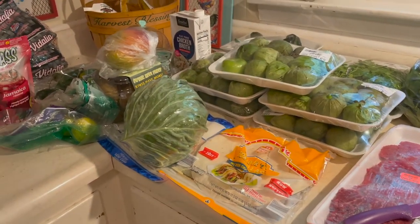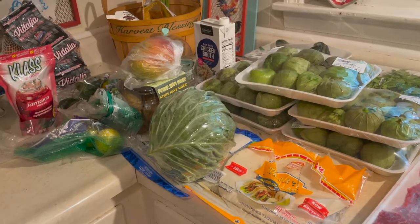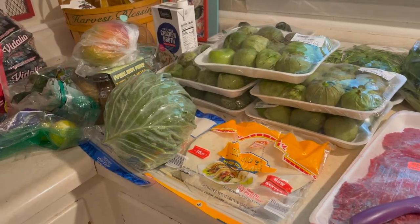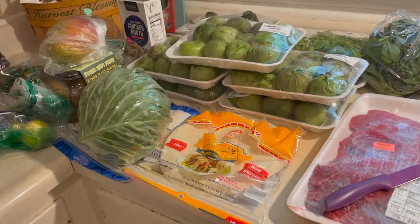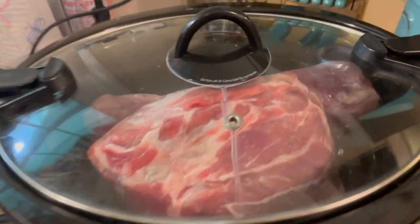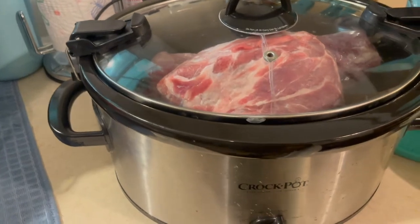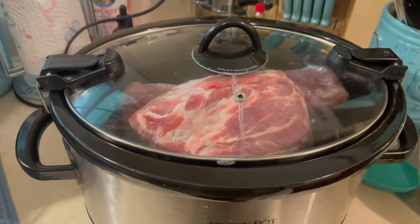Let me show you the semi-organized mess I've got going on before I get started with this meal prep. I'm going to be doing four or five meals, so it looks a little hectic. There's more also up in the refrigerator waiting. These were frozen so I got them in the slow cooker on high, but they've only been in there for about an hour — I'm just trying to thaw them out enough to work with.